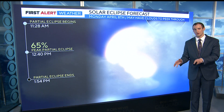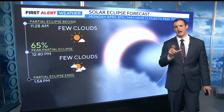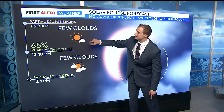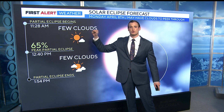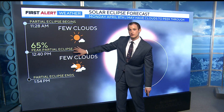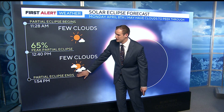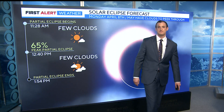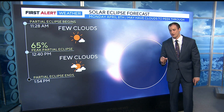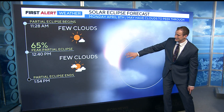This is what it will look like if you have the appropriate eyewear. We've been tracking the viewing conditions closely and they've only improved. A few clouds at 11:28 — that's when the partial eclipse begins. Our peak coverage here in Denver will be 65 percent right at 12:40, coming to an end by about 1:54. That's the timeline. You will be dealing with a few clouds, but coverage is over 50 percent, right at about 65.